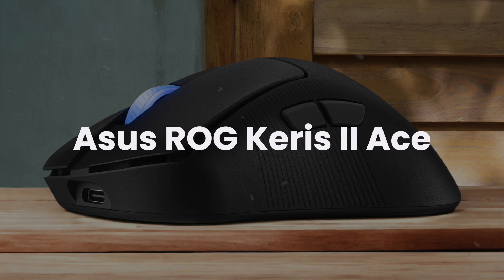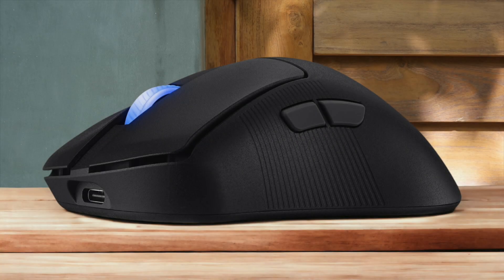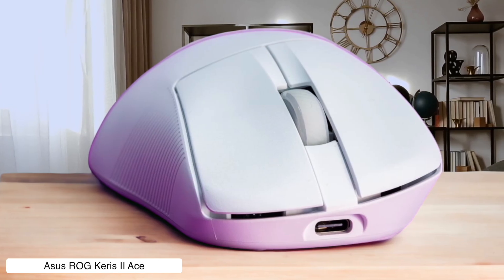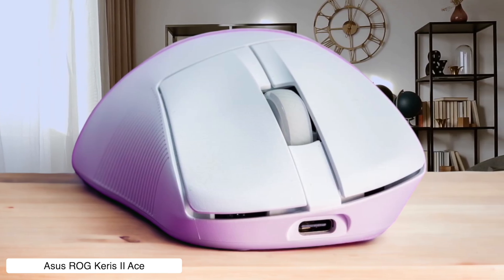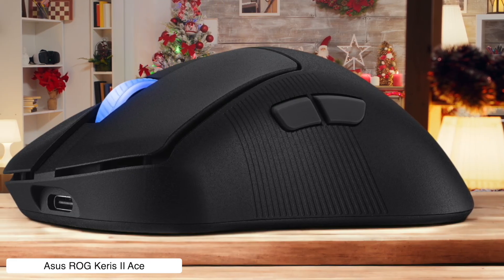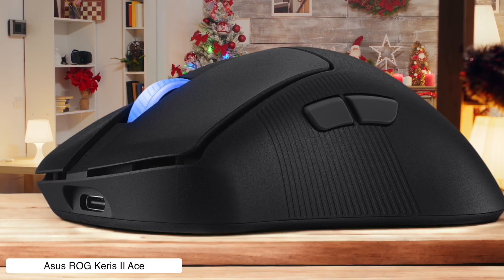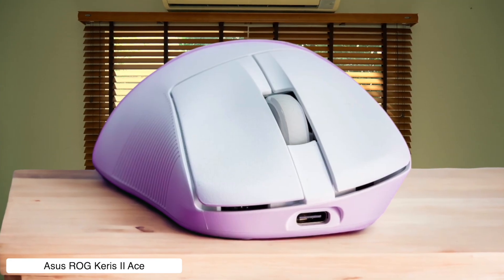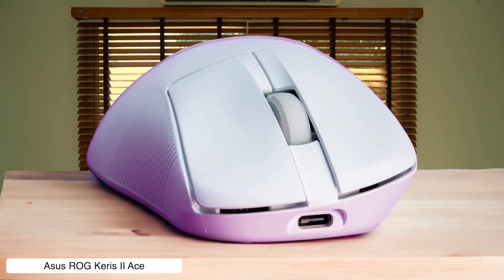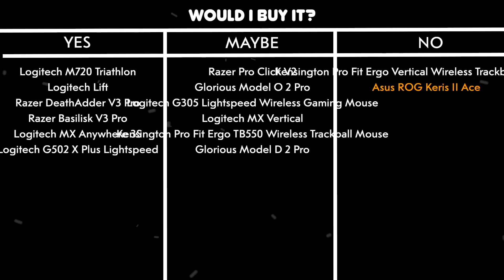Asus ROG Keris II Ace. This lightweight gaming mouse packs a 42,000 DPI sensor and 4,000 Hz polling rate, which is like having a Formula One engine in your grocery cart for video editing. The ROG 100 million optical micro switches give you tactile clicks that feel satisfying, but the lack of dedicated video editing features means you're paying for gaming specs you probably won't use. Would I buy it? No — it's a solid gaming mouse trying to be a video editing tool, but there are better options designed specifically for creative work.